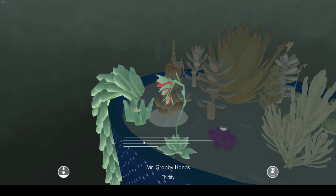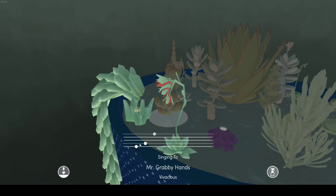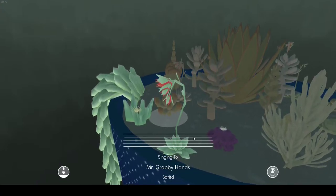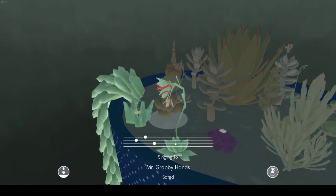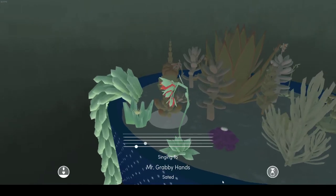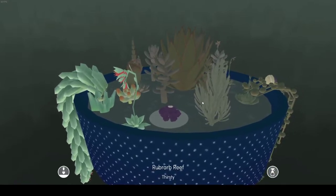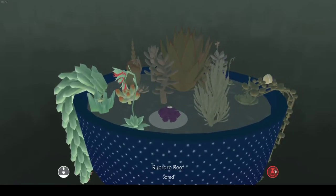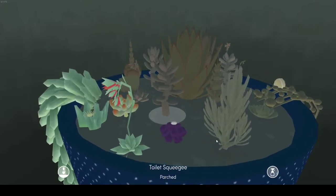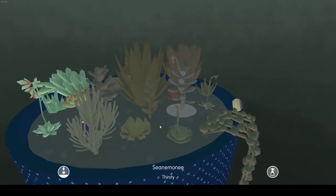You can wait for the music to play and you can sing to the music somehow. That's Mr. Grabby. You can't overwater them because if you overwater them they get sick. I've got Rhubarb Reef here — it feels like purple like rhubarb.